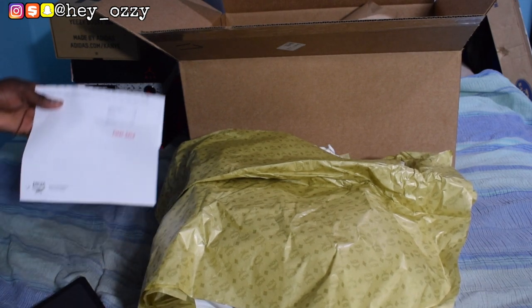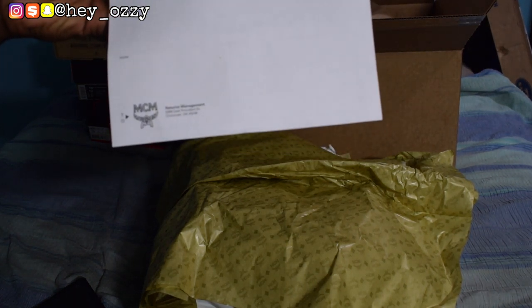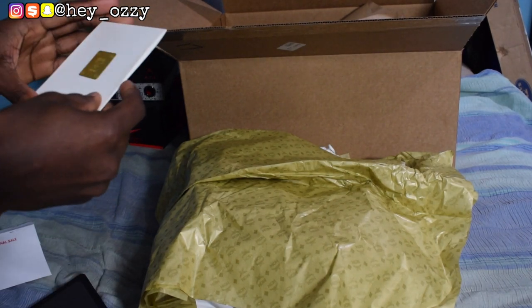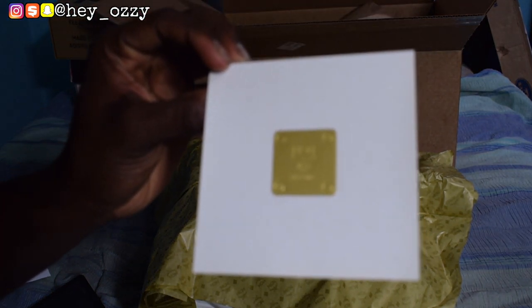As you can see, this is a little bit of MCM information — that's the MCM branding on the paper. And then I got a little gift note to myself as a joke, so it had the MCM stamp on it.